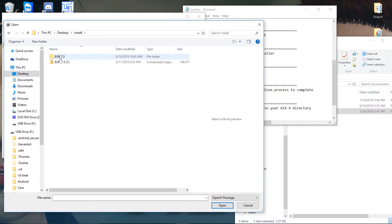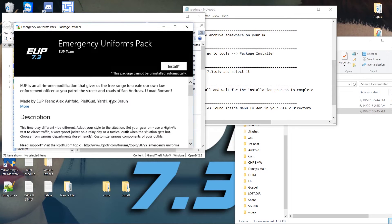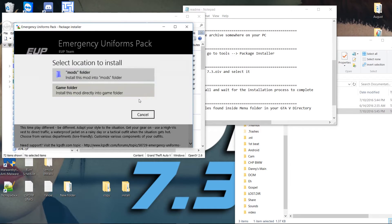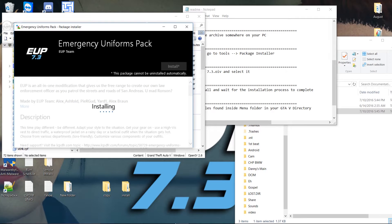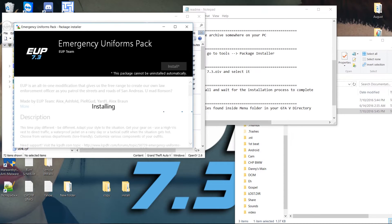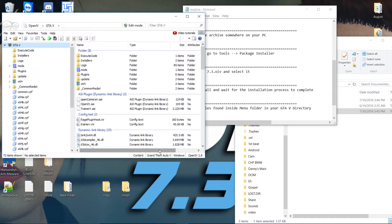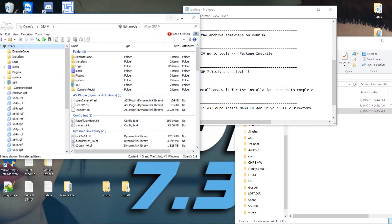We go to version 7.3 and it wants this file. Just hit Open and wait for the installation process to complete. It tells us a little bit about it — just hit Install. We want the mods folder as always. I did forget to mention it is by Alex Ashford; definitely want to give credit to the creator — an amazing modder whose content makes our life so much easier. And that's it, it's already installed through OpenIV.